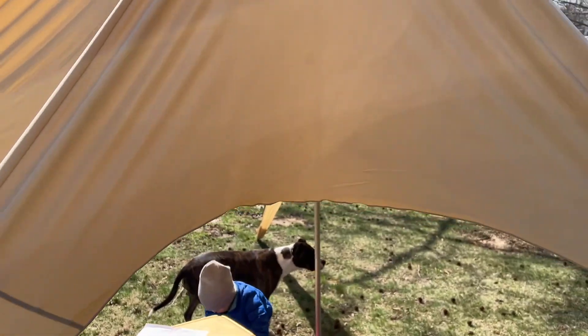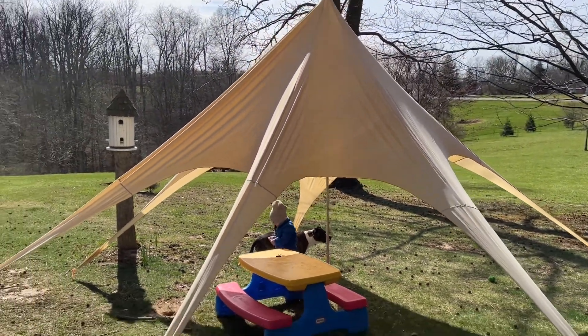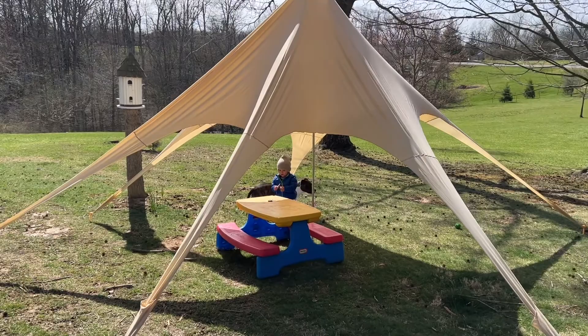I really like the color of it, and the fabric is nice and thick. The pole in the center is nice and sturdy, and the stakes on the side are very easy to put into the ground or into the sand.